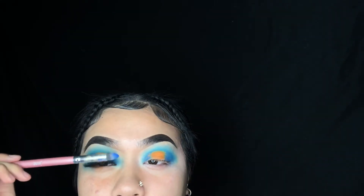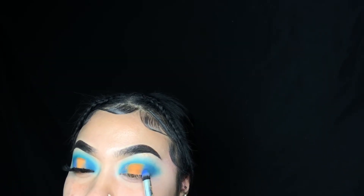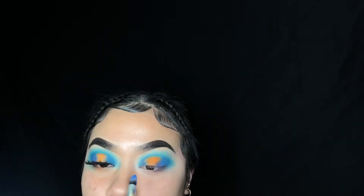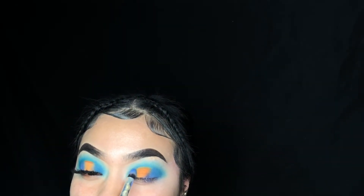Going back into that packing brush, I'm going to pack that blue on the inner and outer corners. As you can see on this eye, I really narrowed out the shape at the bottom — I'm going to show you how I did that on this side. You're going to start bringing the blue up, so you can blend the orange and the blue, but then towards the lid you just bring the brush in more to create a slanted line. Taking the packer again, I'm going to dab that in, bringing it up and then slanting the line.